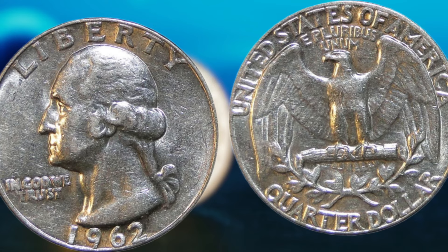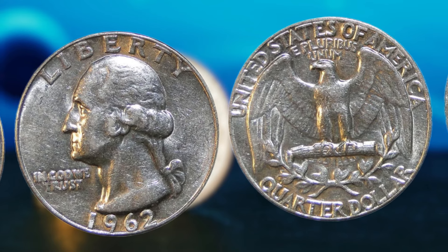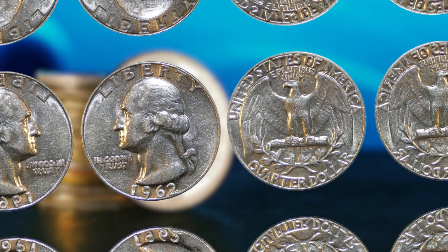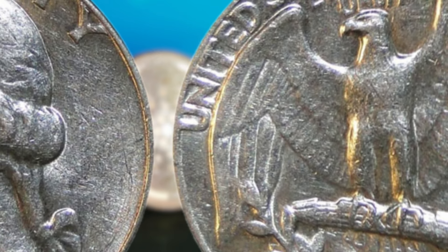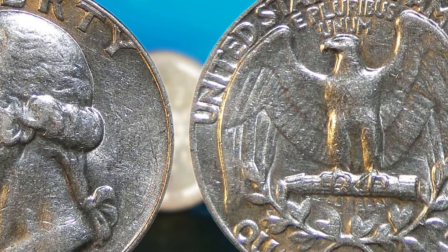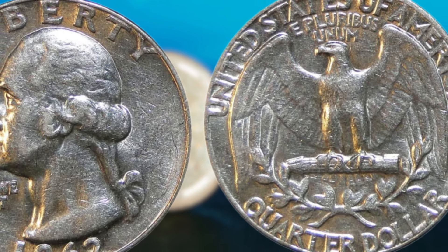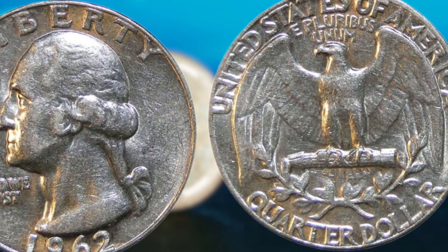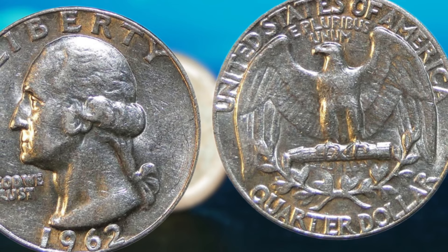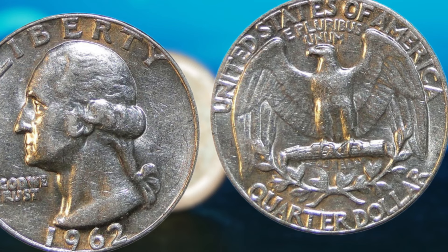But that's not all. The real key to finding a 1962 Washington quarter dollar that could potentially make you a millionaire lies in its mint mark. In 1962, the United States Mint produced two different types of Washington quarter dollars — one with a mint mark and one without. The coin without a mint mark is fairly common and not worth much more than face value. However, if you happen to come across a 1962 Washington quarter dollar with a D mint mark, indicating it was minted in Denver, then you could be looking at a coin worth hundreds of thousands, if not millions, of dollars. These coins are incredibly rare and highly coveted by collectors for their scarcity and historical significance.